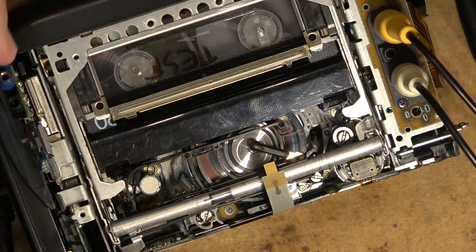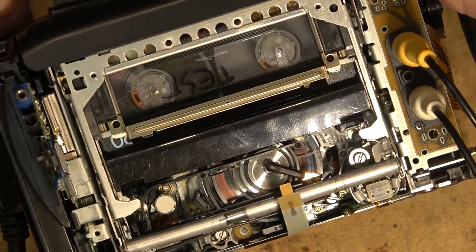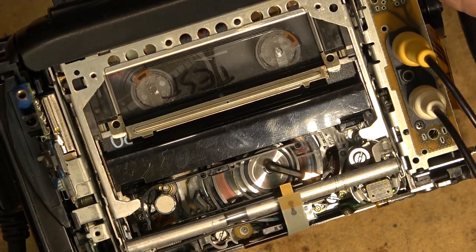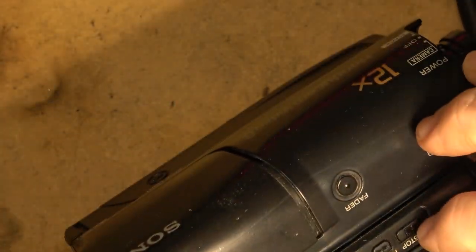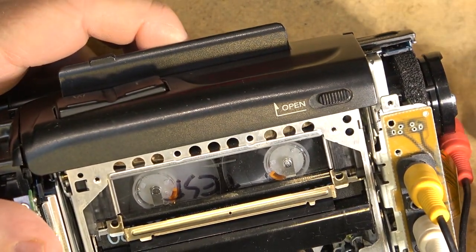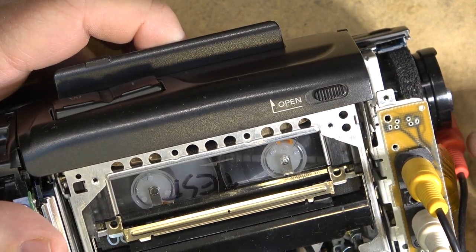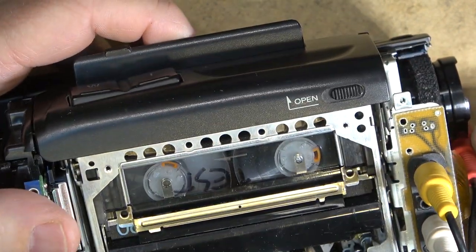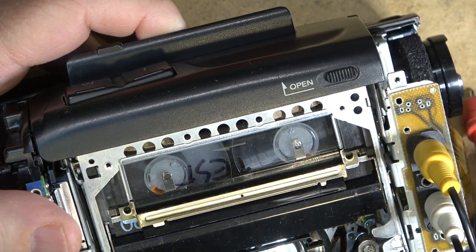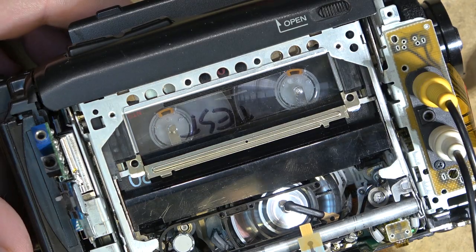This is another 8mm camera that has been saved from the scrap heap — another camera for me to sell. The tape's finished playing, let's rewind it and play it again. What I typically do is let the tapes play through several times to make sure there are no problems, and then I put them up for sale and make them available to people.